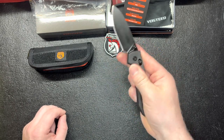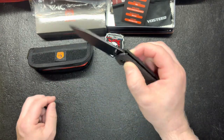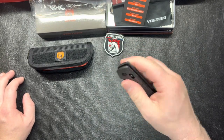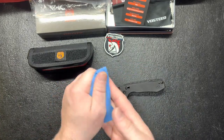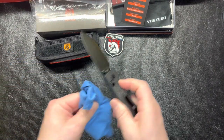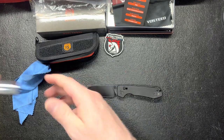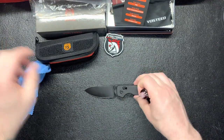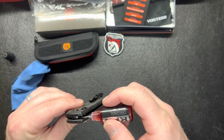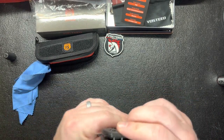Honestly it feels really dry. I can't really reverse flip it that well. I can get it open with my thumb. My hands are getting a little greasy from the oil. It doesn't shut too bad but it feels like it just needs a little KPL. I put a little bit on there — maybe a drop or two in different places — and just work it down a little bit.